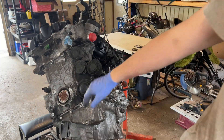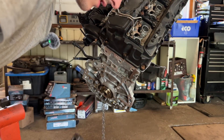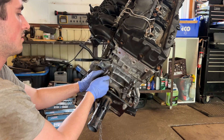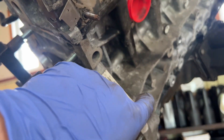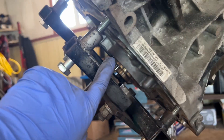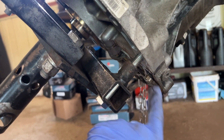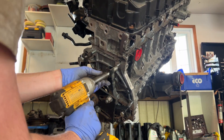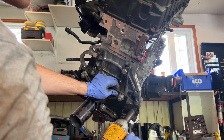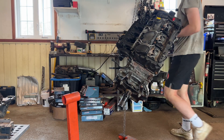Our engine spins — all right. So now we're just going to reinstall this. If you're planning on removing the crankshaft, you have to remove the upper oil pan right here. You want to keep your engine on the engine stand — you cannot bolt it underneath here because you need to remove this.